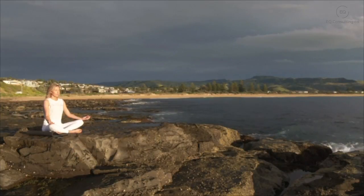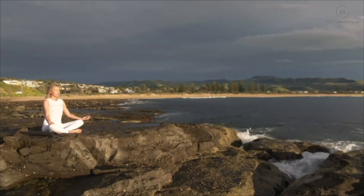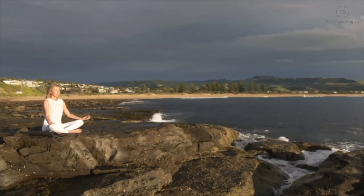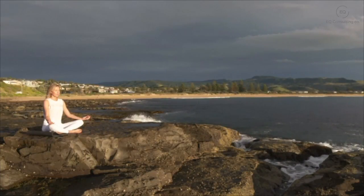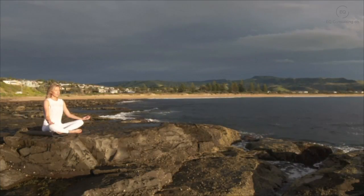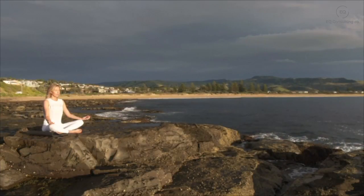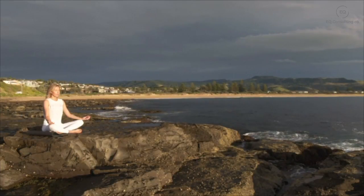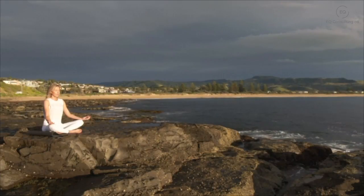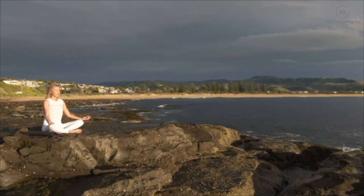You have nowhere else to be — just be here with your breath. As you take a deep breath in and breath out, feeling the air enter and leave your body, as you sink deeper into the chair, your body becoming heavy and relaxed.